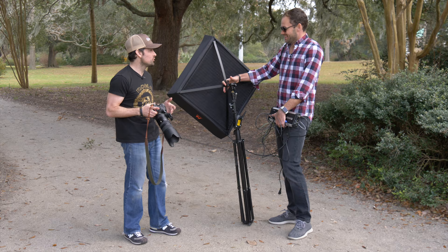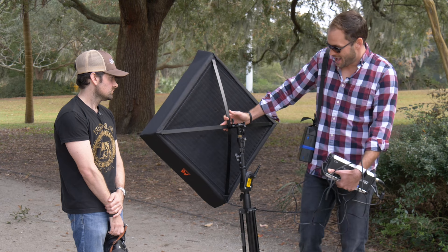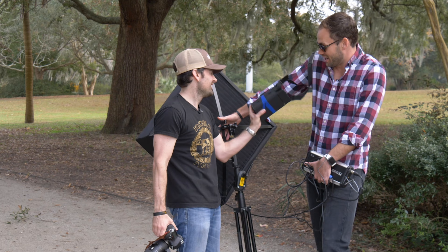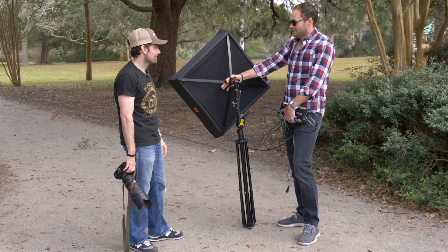The other potential problem is that I'm going to try to power this entire thing using the Vagabond. I turned it on in the studio and it turned on, so I have no idea if it's going to last 10 seconds, 10 minutes, or 10 hours. I didn't even know this thing still worked — I don't think we've used it in like two years.